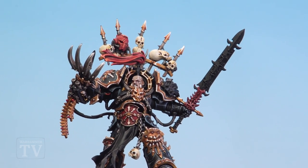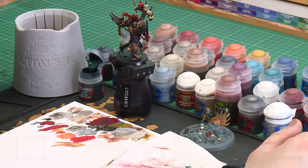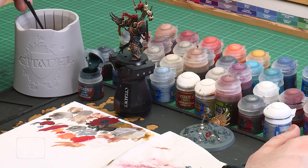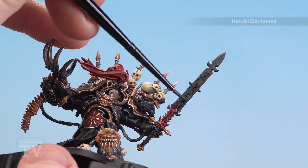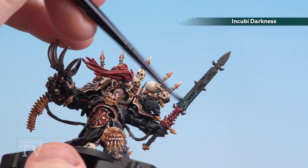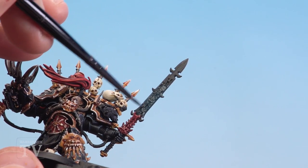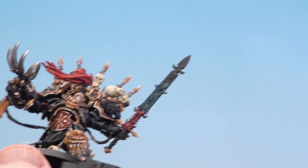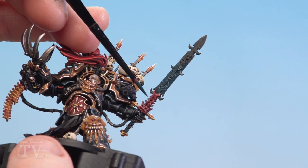With the hilt of Drachnyen now done, we're going to move on to painting the blade, starting with Incubi Darkness. Apply a little bit to the palette, thin it down slightly, and do a couple of thin coats — get a nice point and start applying it to the blade. We're basically getting it ready for the next few colours. Coat the entire blade with it, being very careful around the little face details and just down the side of the hilt where there are a couple of little bits flaring out.